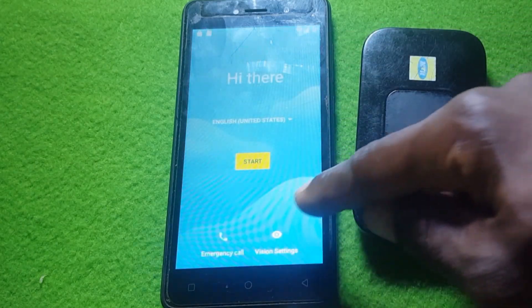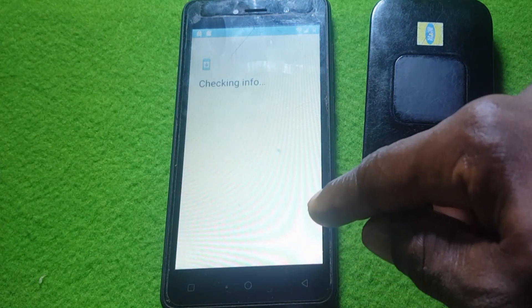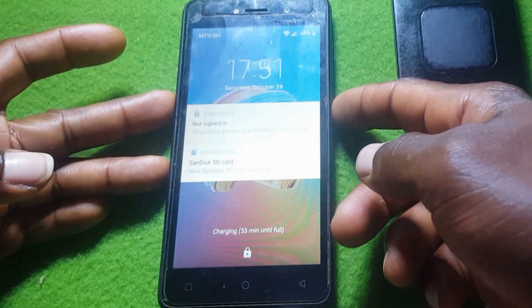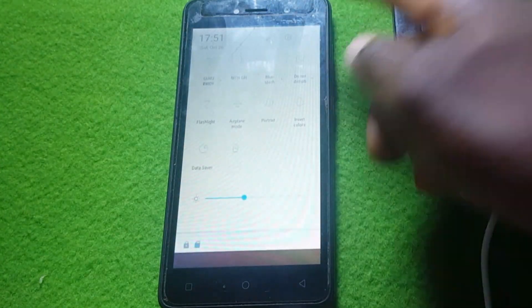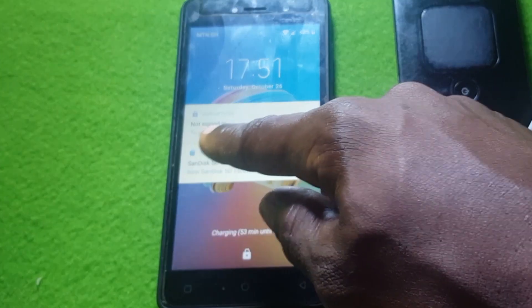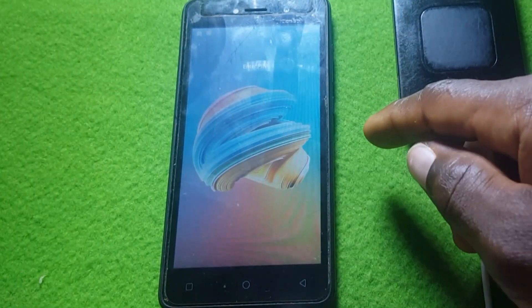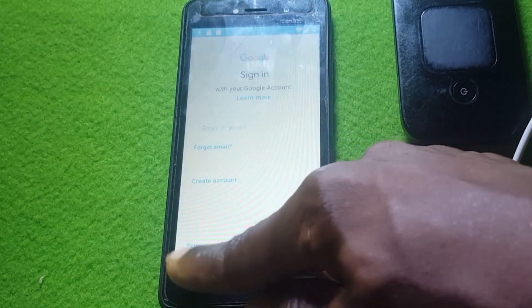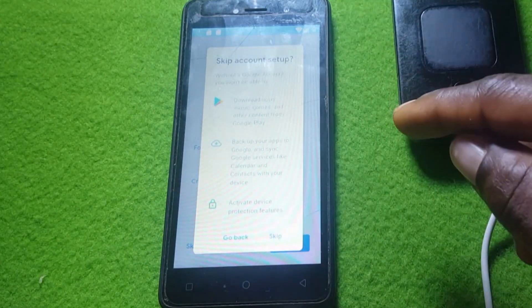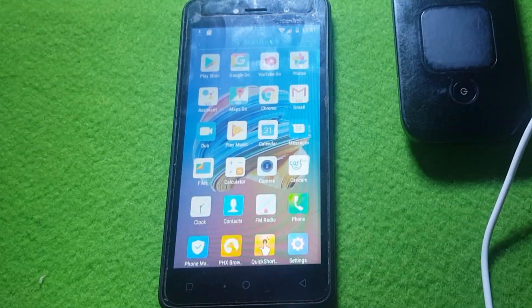Hit Next and boom — you're done! Click Start. If you see 'Checking for info', be patient. Once it finishes, you can lock and unlock the screen and everything is working perfectly — the phone is already unlocked. It says we have not signed in, but that's not a problem. You'll see a Skip button at the bottom — click Skip. That's it, the phone is open and working!